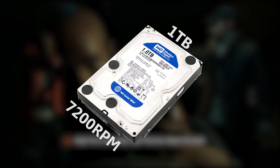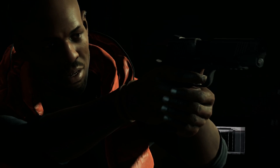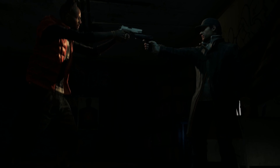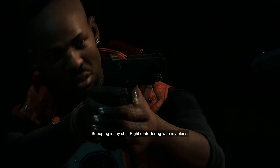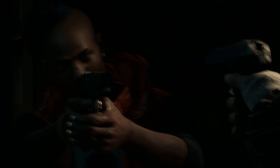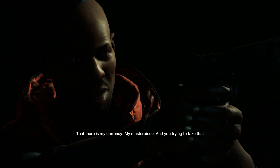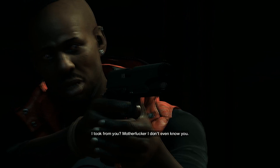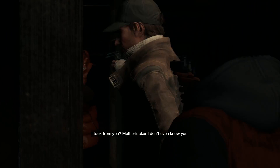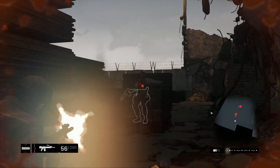Moving on to storage, I'm going with the Western Digital Caviar Blue 1TB 7200RPM internal hard drive. Right now this has a $5 mail-in rebate making it $55.98. It's gone up a little bit — it used to be around $45 for a week or so. Still, it is one of the best values you can currently get for a hard drive. There are Seagate drives like the Barracuda 3TB for about $30 more, which is also a good value, but Seagate drives generally aren't as fast and they fail more quickly than Western Digital.